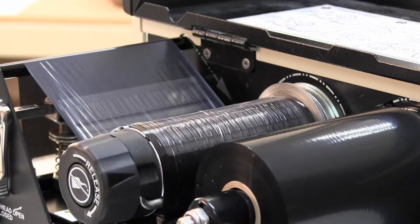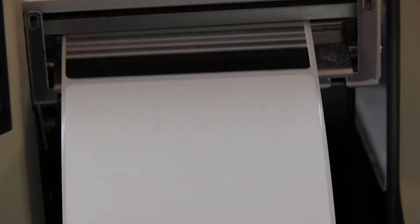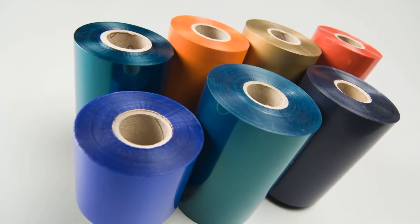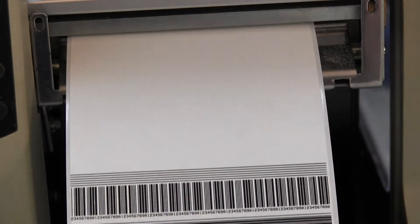Thermal transfer labels require a ribbon when printing. Thermal transfer printers apply heat to the thermal printhead, which transfers the image through a wax or resin ribbon to the label. Ribbons come in various colors, so you are not limited to black print. With thermal transfer labels, the image is crisp, durable, and fairly scratch-resistant.